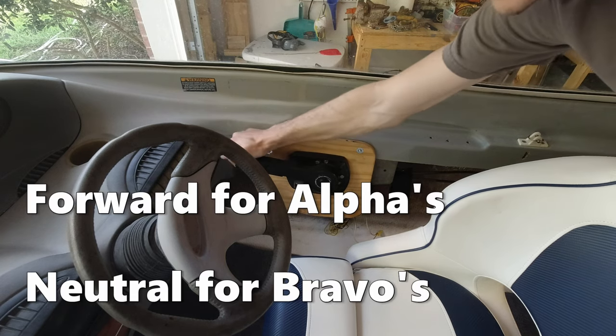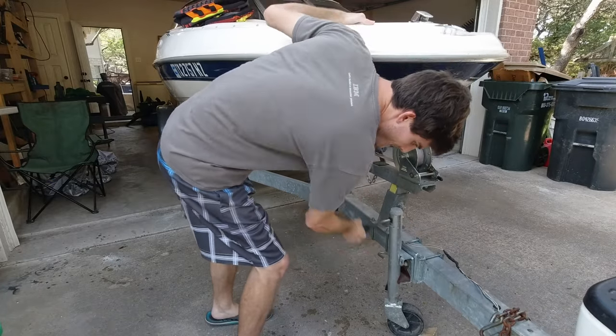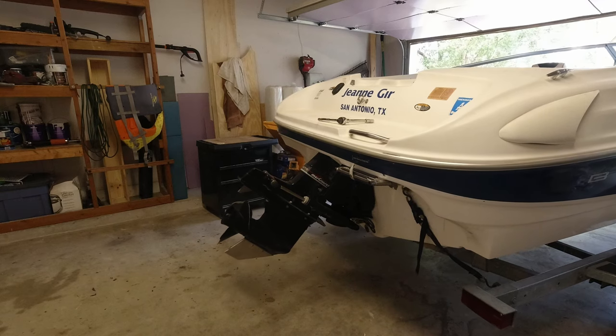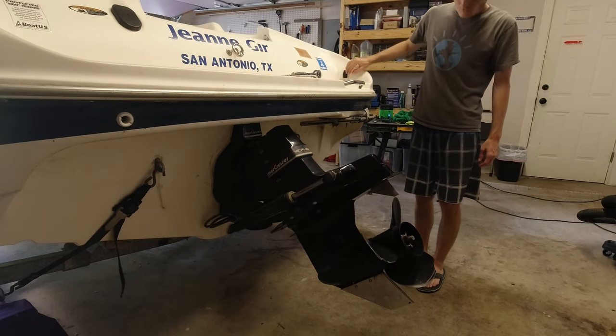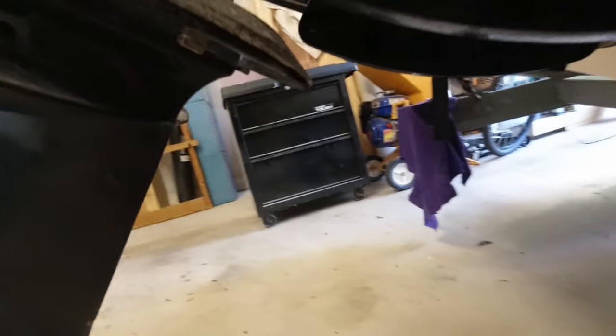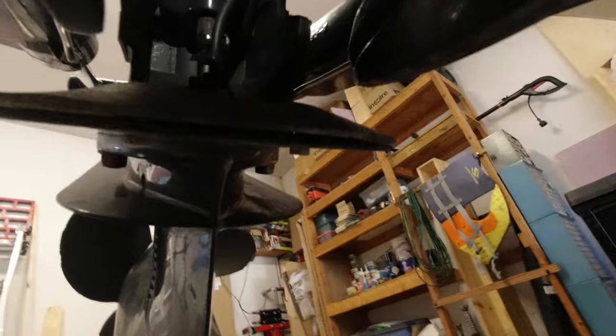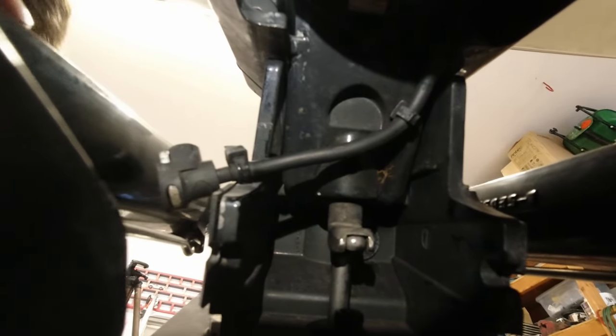First thing you're going to want to do is put your drive into forward gear if it's an alpha, and then you're going to want to lower the front of your trailer to raise up the back of the trailer. So once you do this, go ahead and raise up the outdrive — this will give you easier access to remove the speedometer connector. And once you get the speedometer tubing connector removed, you'll be able to see the shifting lever behind it. This is why we put it into forward gear, so that it's facing straight back and able to slide off easily.